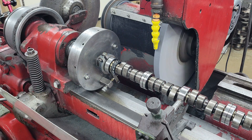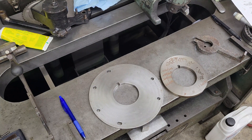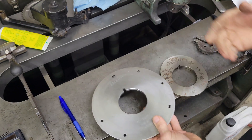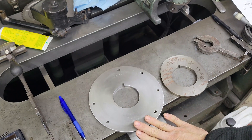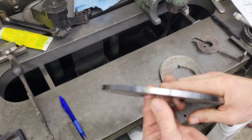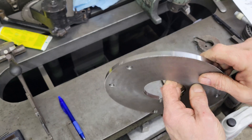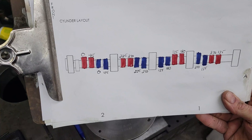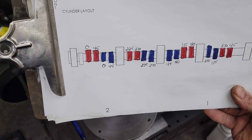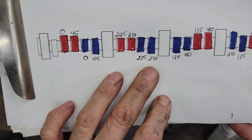That gets it in the machine. Then over here on this backside is the index plate. Each hole has a degree of rotation indicating where that hole is at. We make these for pretty much every cam, so we know which lobes are intakes and which lobes are exhaust, and we have the degree of rotation for each one.